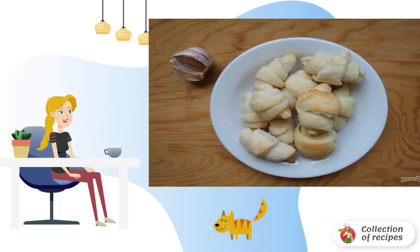Step 7: Bake croissants in the oven for 15-20 minutes at 180 degrees. The products can be eaten cold and hot. Bon appétit.